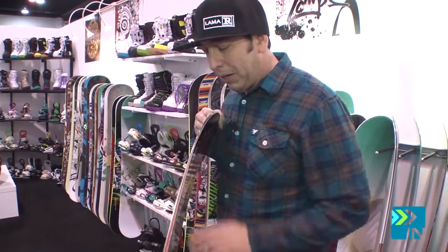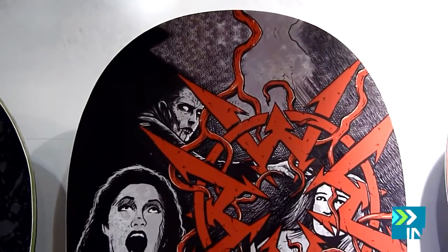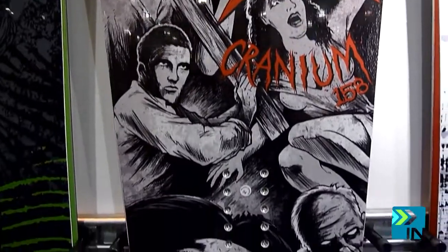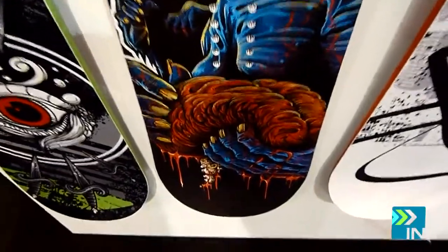The Cranium — this one is our anti-cam, which we talked about before. It's a flat-based technology with a kick at the tip and tail. Great for the park; it's going to track really well into park features. And this one incorporates a tri-axle glass with carbon stringers tip-to-tail. Anti-cam technology is going to ride great.